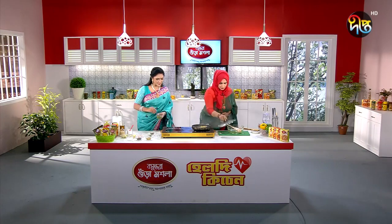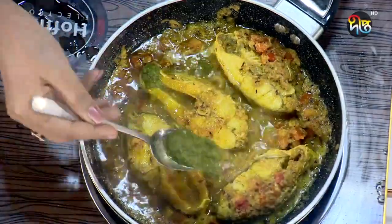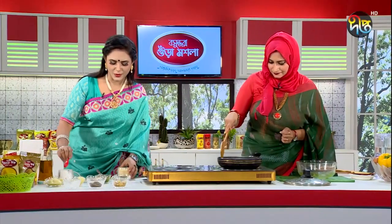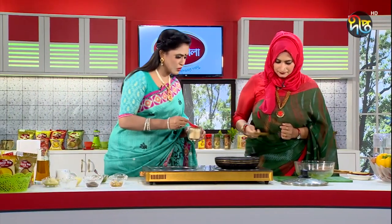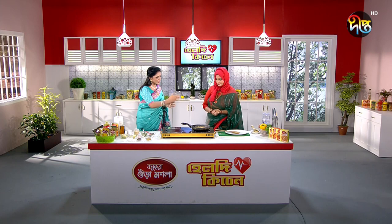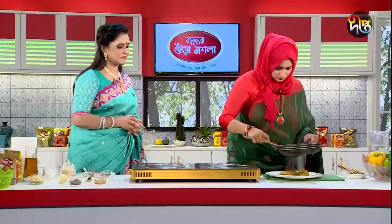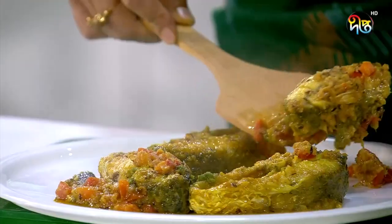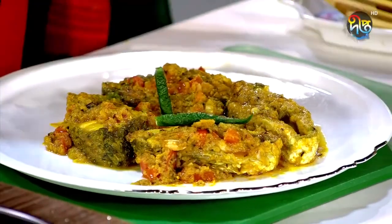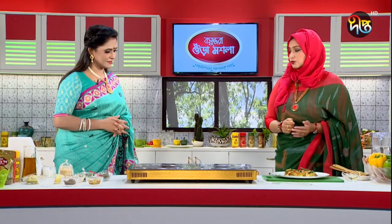We are ready to make the egg. Half a tablespoon or you're ready. I'm going to make the egg sugar. Now we have to serve it. I want to tell you a little bit about tomato, tomato, and tomato.